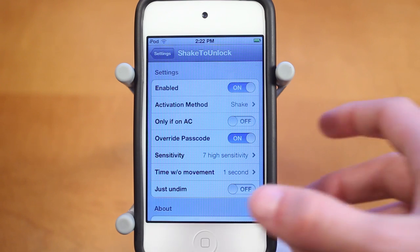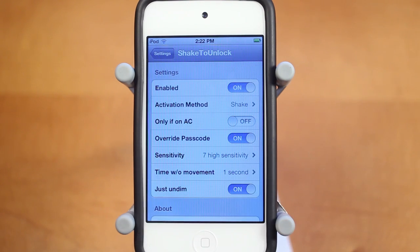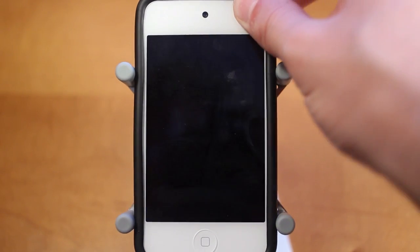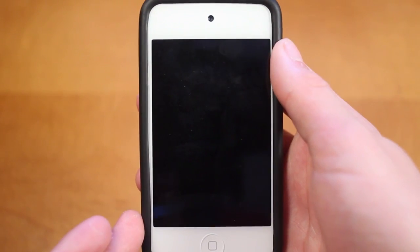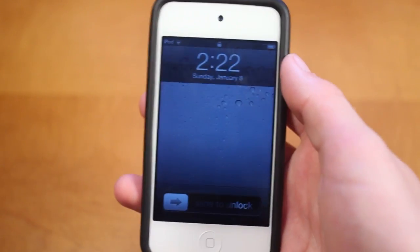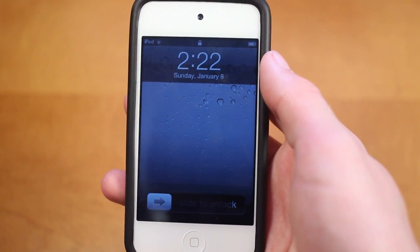Another cool feature with Shake2Unlock is if you only want the shaking to get yourself to your lock screen — maybe you have a notification you want to check. So with JustUndim on, I'll show you this: when I shake my device, it just undims it and now I'm on my lock screen.